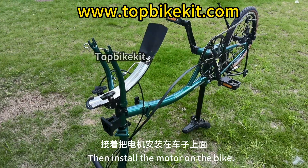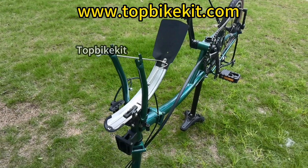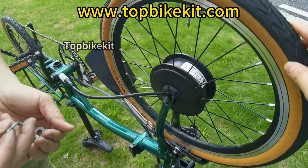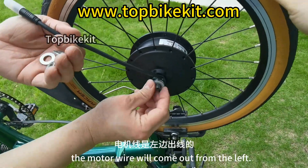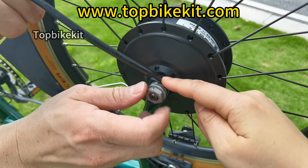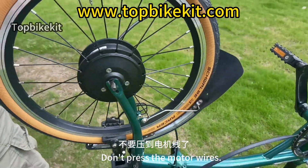Install the motor on the bike. Remove the front wheel first, then install the motor. When installing the motor with the bike upside down, the motor wire should be on the right. When the bike is upright, the motor wire comes out from the left. There is an open fork — the motor wire must come out of this opening. Do not press the motor wires.